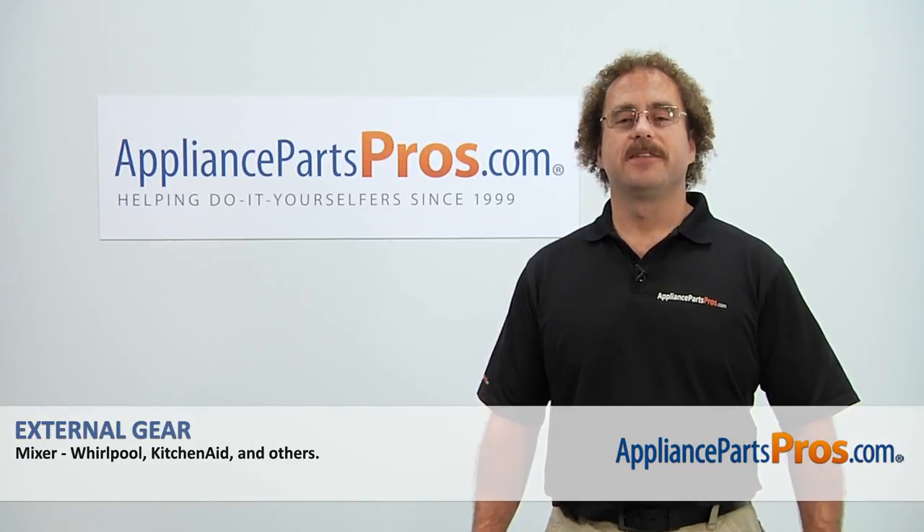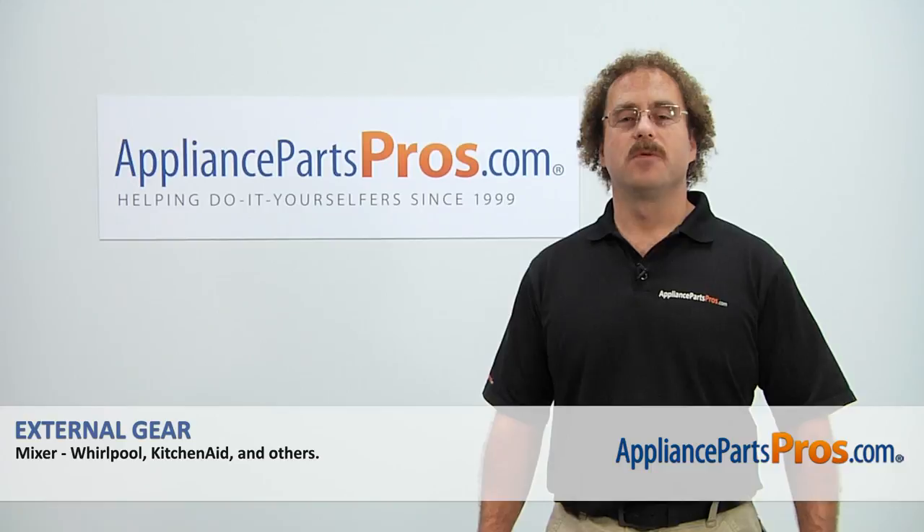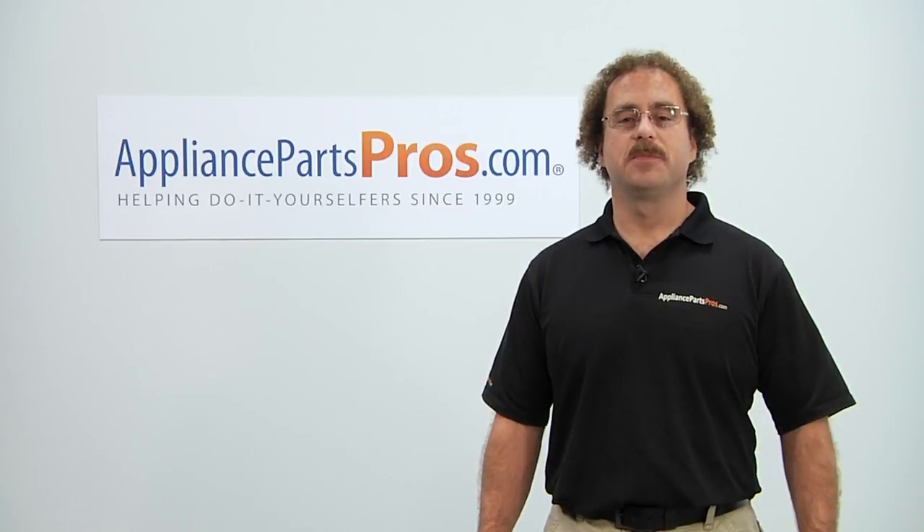Thanks for joining us for another successful repair brought to you by AppliancePartsPros.com. Check out our other repair videos on our site, Facebook, and YouTube.